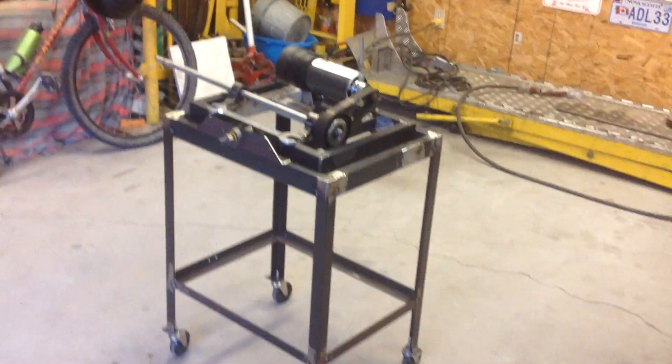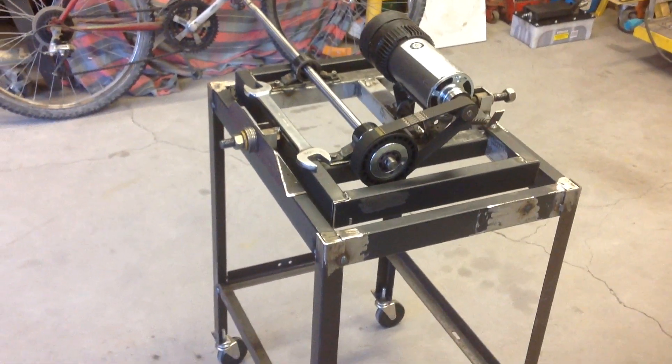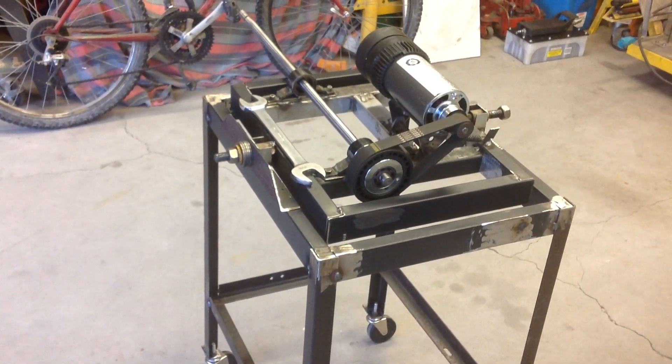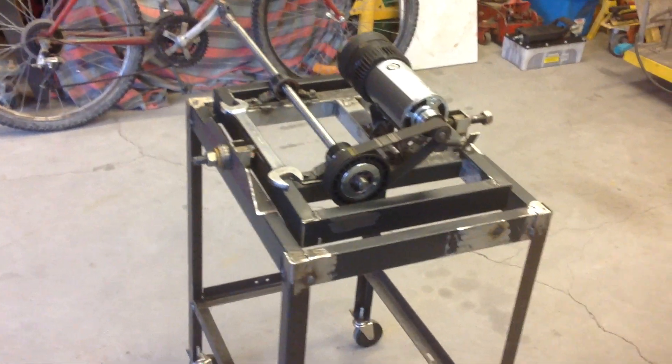Just showing the progress on a welding positioner I have started building. I used a 130 volt DC motor out of a treadmill. And most of the metal, except for a couple pieces, came off the treadmill.